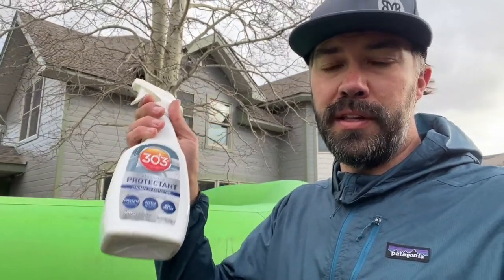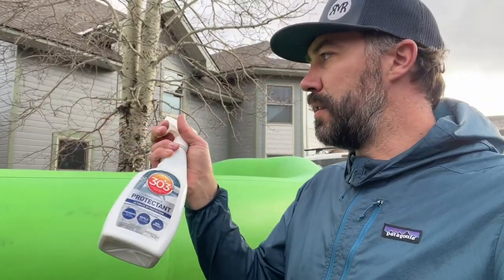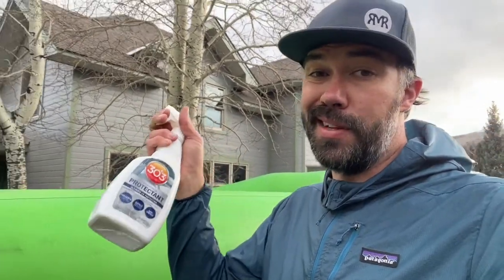The last step — and the quickest — is applying a coat of 303 protectant. Spray it on the boat and wipe clean and dry with a clean, dry microfiber cloth. Your boat must be completely dry and clean before you apply this. You can put this on every few weeks to give the best protection to your rubber. I'll show you how to do that and then we're all done.